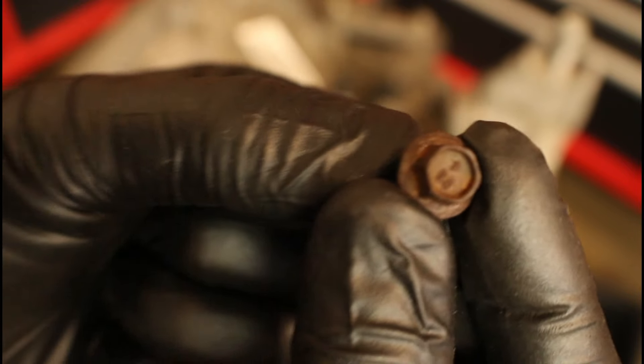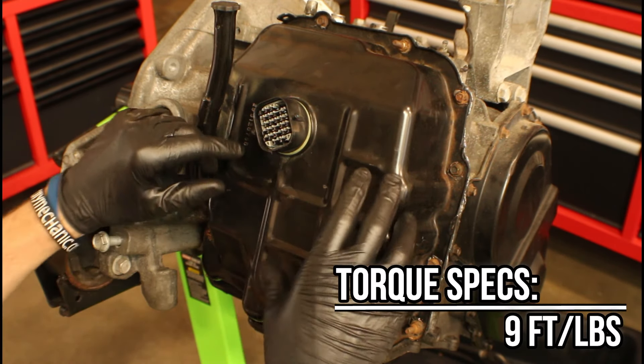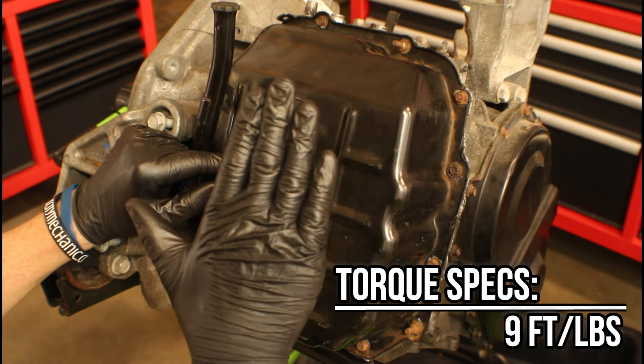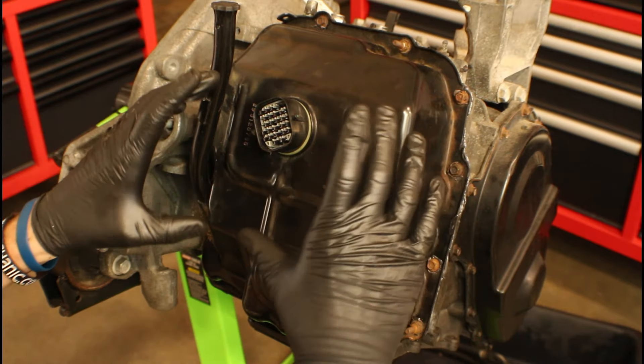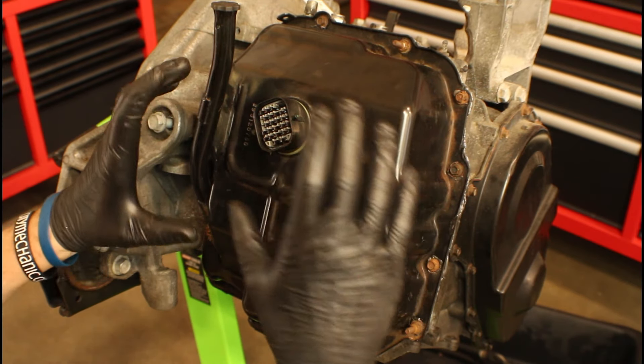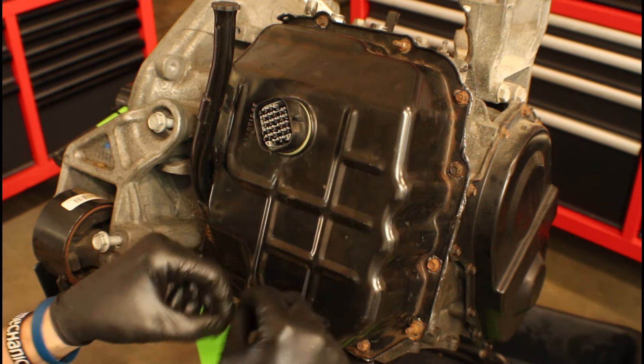For those wanting a spec for the trans pan bolts, it is nine foot-pounds — nine foot-pounds on the valve body pan bolts and also the one on the bottom where the filter is. If you removed that as well, clean it up the same way I showed you, make sure there's no RTV on those bolts, reinstall, and tighten all the fasteners around the perimeter to nine foot-pounds.